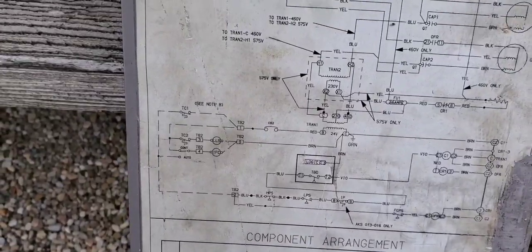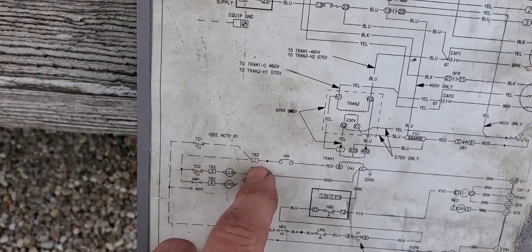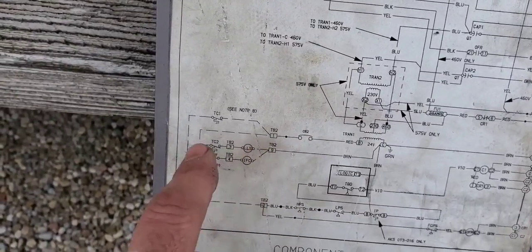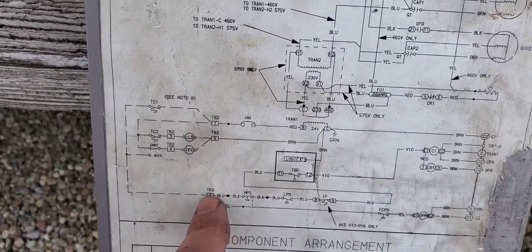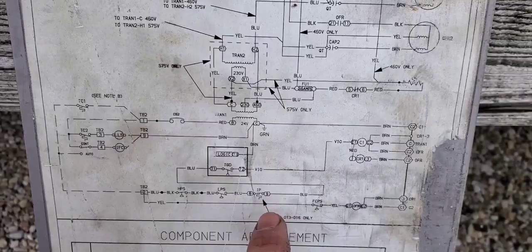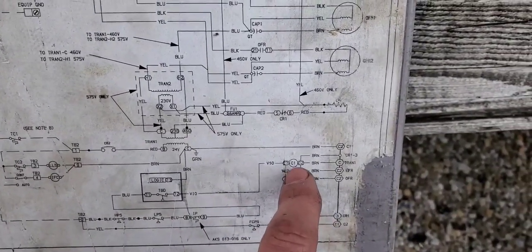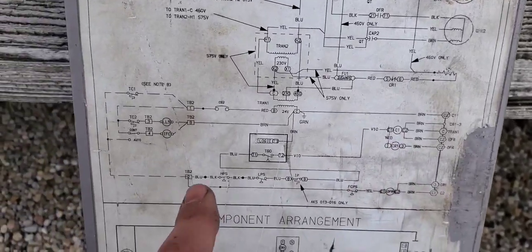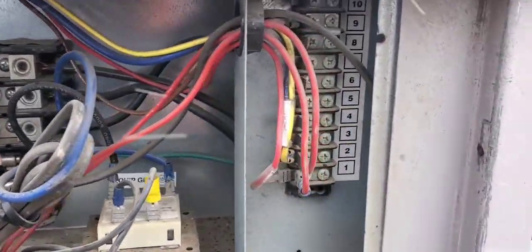Let's check the 24-volt side. According to the wiring diagram, we should have 24 volts on terminal one, which goes through some stuff, and then we should be getting 24 volts on terminal two. This will go through our pressure switches and eventually through the time delay to the compressor contactor. So we have to check if we have it on terminal one and then on terminal two.